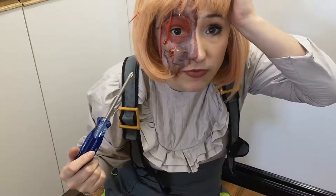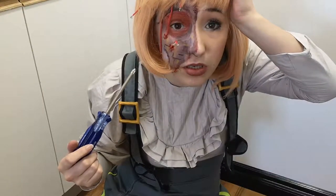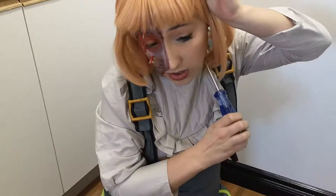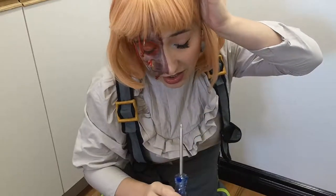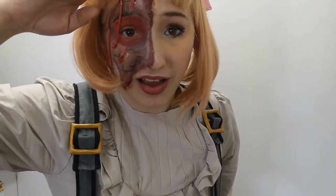I can be fixed. It wasn't combat ready. That's all. Perfect.